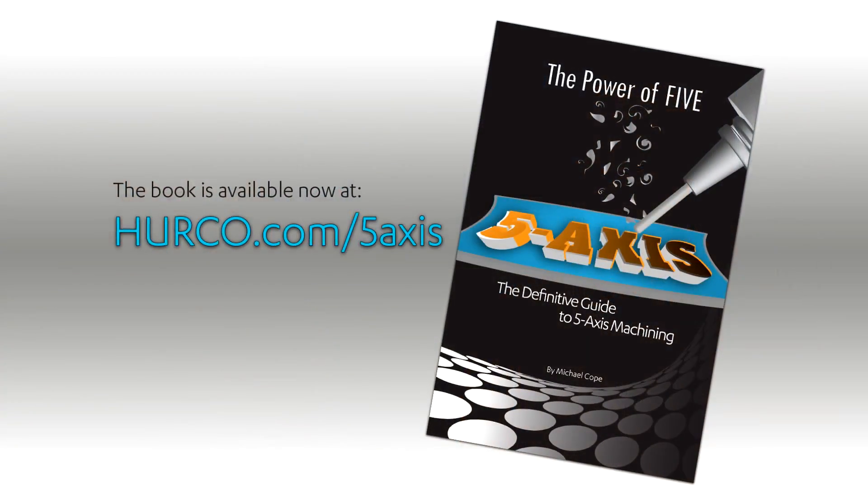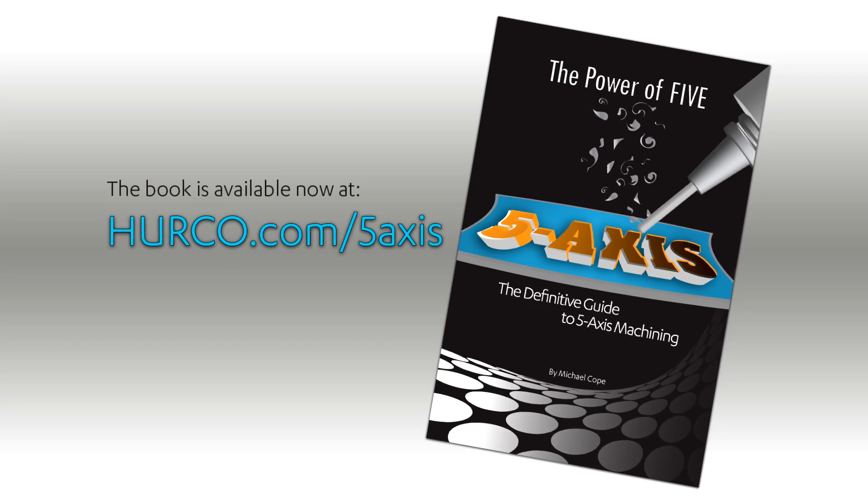Hi, my name is Maggie Smith and I'm the Marketing Manager with HERCO. I'm here today to talk to you about the book, The Power of Five: The Definitive Guide to Five-Axis Machining. I'm here with Mike Cope, the author of the book. Mike is a machinist, a former shop owner, an applications engineer, and now a product technical specialist.